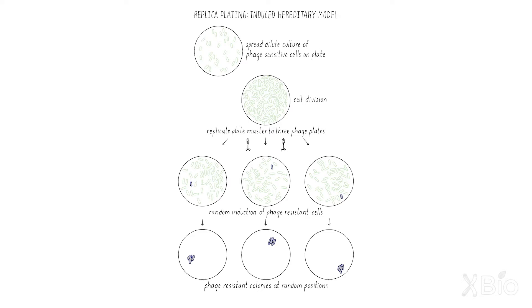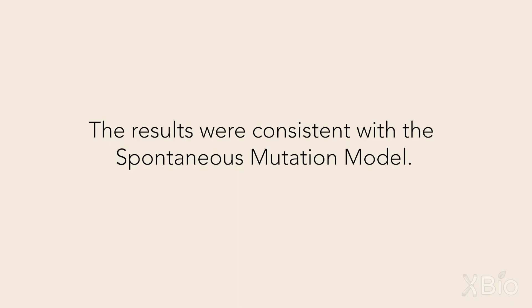Lederberg predicted a very different outcome if the mutations were being induced. In that experiment, transferring cells from the master to a plate with T1, some random cell somewhere on the plate would change to T1 resistance on that plate and give rise to a colony. Those same cells, when transferred to another plate, the resistant colony would appear randomly somewhere else on the plate. So the resistance colony should not be at the same place on the different plates, because it was not predetermined by a pre-existing resistance cell in the master.